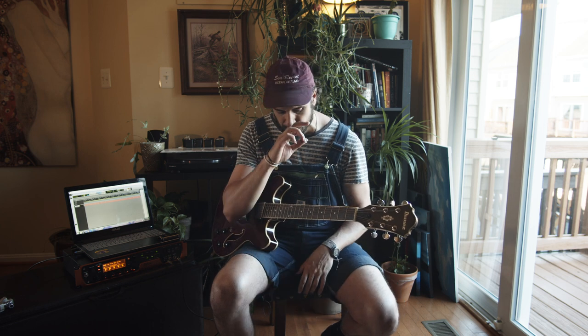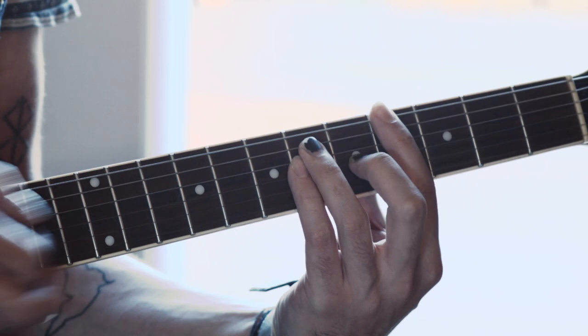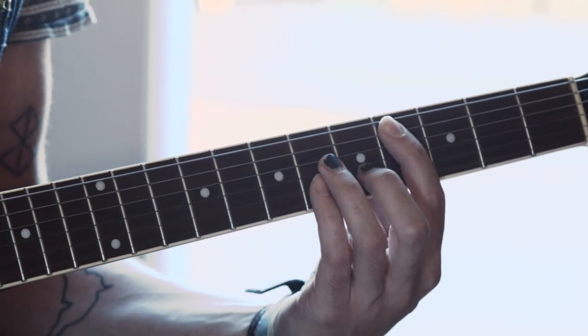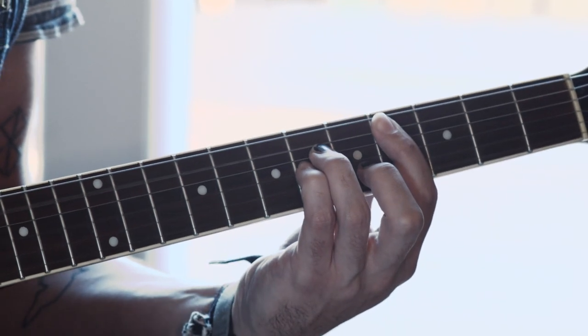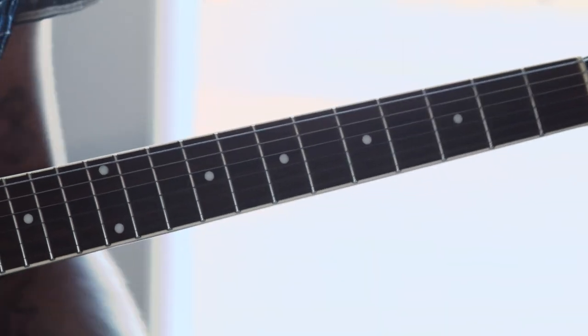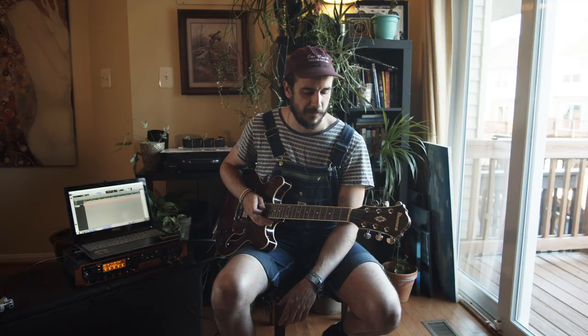During that whole time, what I'm doing is I'm usually just playing power chords with the main chords — E, then I go to an A-flat major, then I hit a C-sharp minor, and a B major. So the whole time that he's playing that part, I'm just running through those chords over top of it.